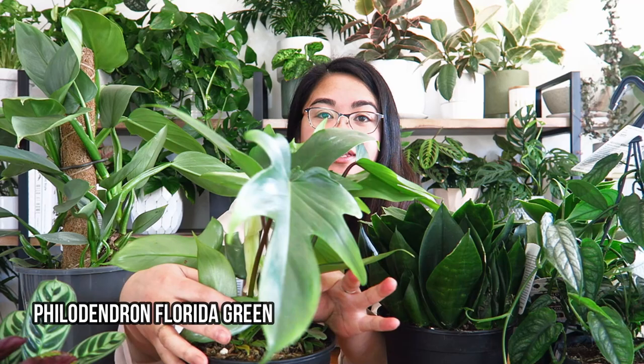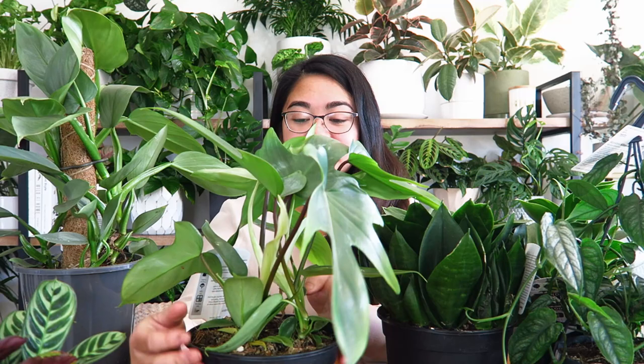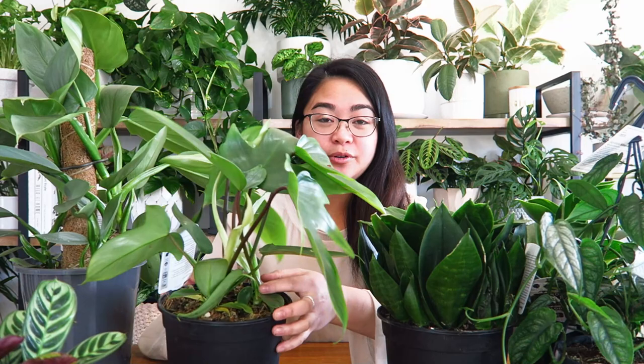That's just something that I look for. This Florida Green, for example, has two plants within the one pot — there's one there and one there, two plants in one pot. Making sure that it has more than one or at least two stems of growth in the pot is going to ensure that your plant grows up to be a lot fuller and bushier. I just like plants that have company within the pot — they're not one lonely little stem.